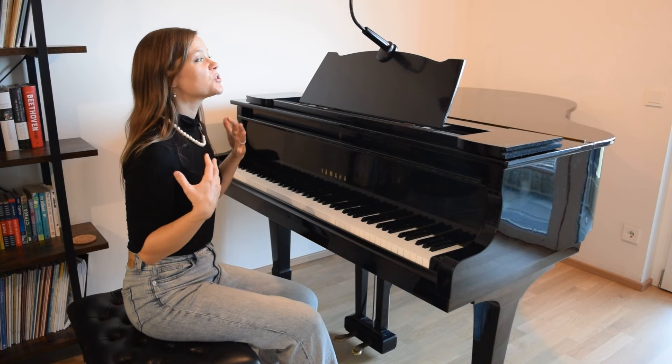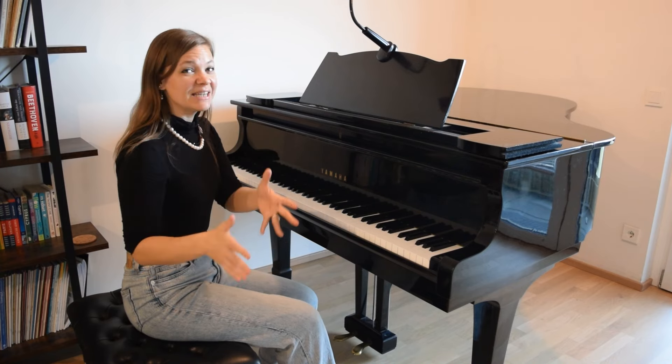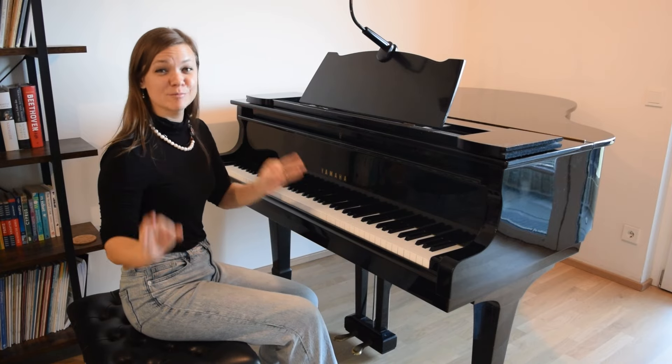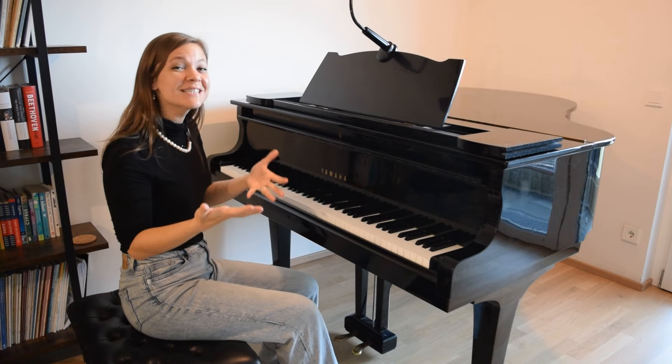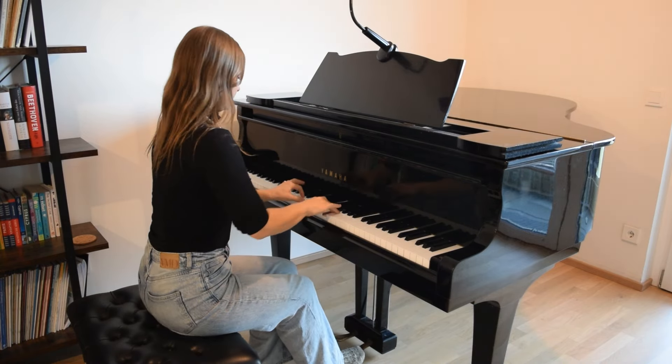But sometimes when we try to tell the right hand — if the melody's in the right hand, for example — to play louder, the left hand says, okay, message received, got it, let's play louder. And it's really frustrating because it's hard to get this beautiful singing melody that we want, and it kind of gets buried by everything that's happening in the left hand.